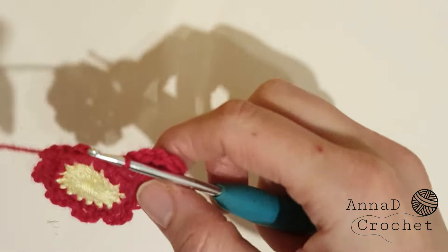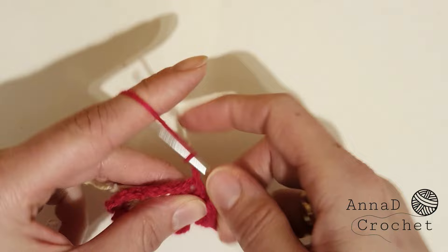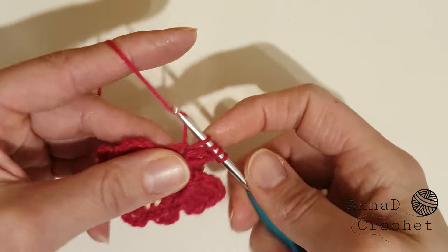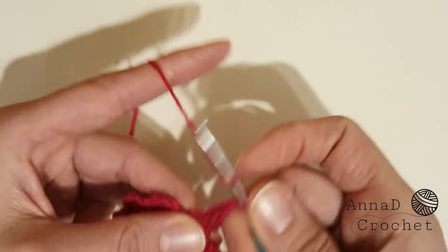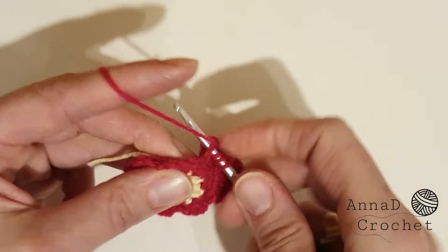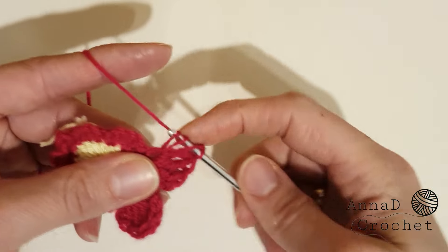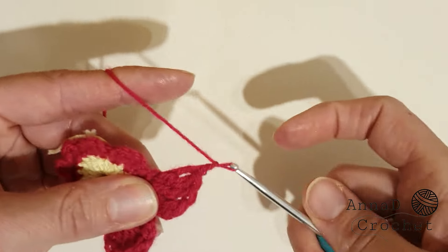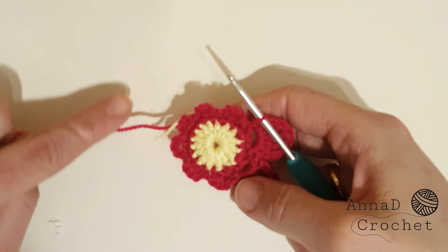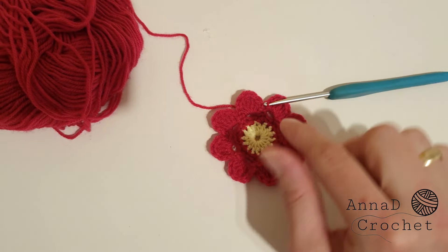One more time: slip stitch into the next chain-three gap, chain two, make double crochet, then three triple crochets, double crochet, chain two, and slip stitch in the same gap. Continue all around. When finished, cut your yarn and make as many flowers as you want.